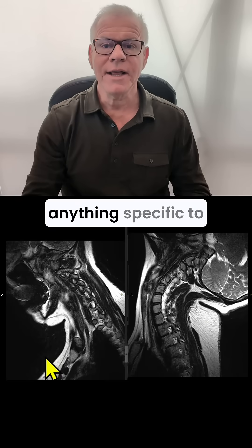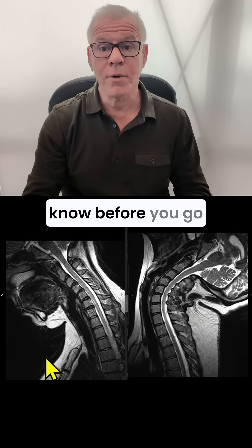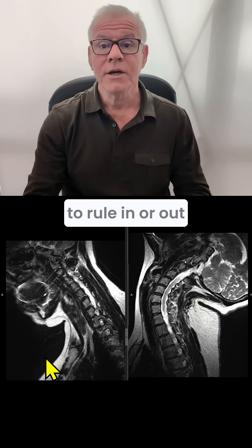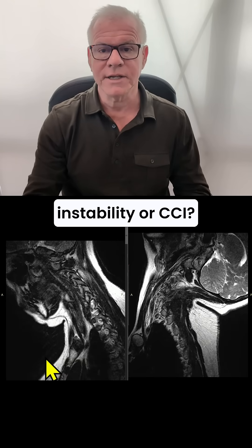Hi, Starks and Tenno. Is there anything specific to know before you go get an upright MRI with flexion and extension to rule in or out craniocervical instability, or CCI?